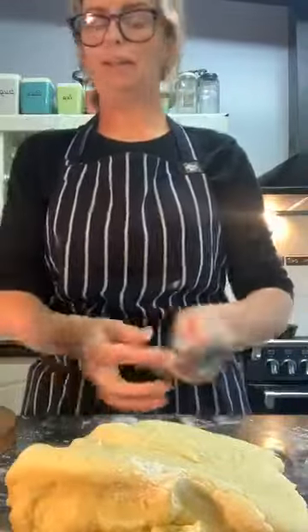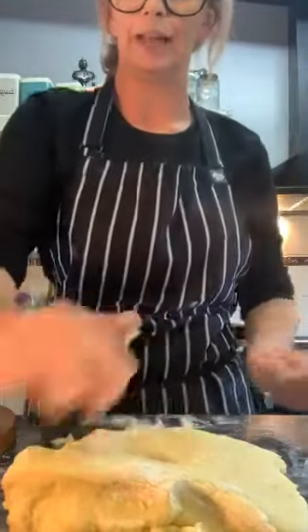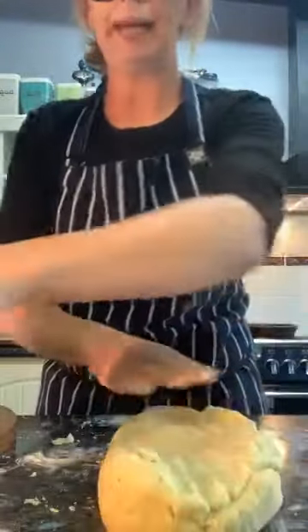Peter said to eat it all, but I've still got that lasagne left over — might have to drop it off. Hey Connor! Patty's missing you Connor.